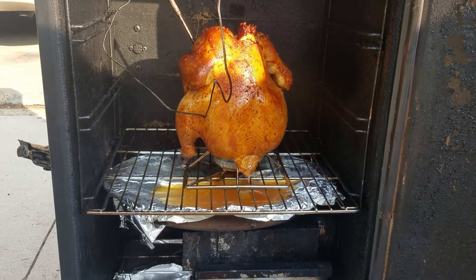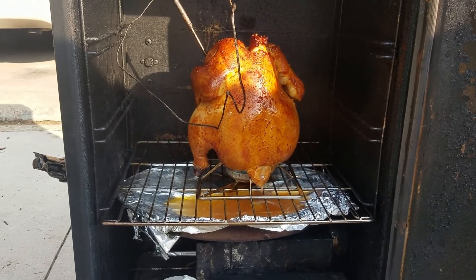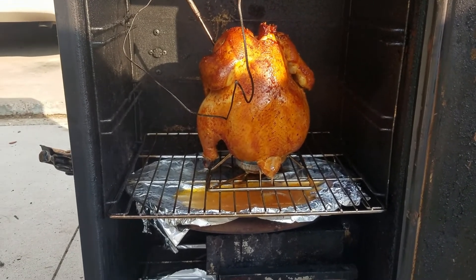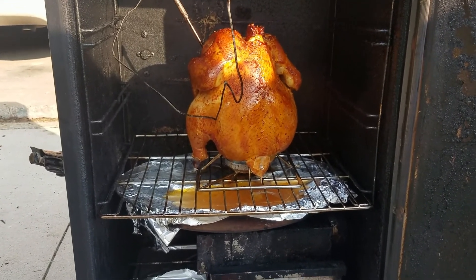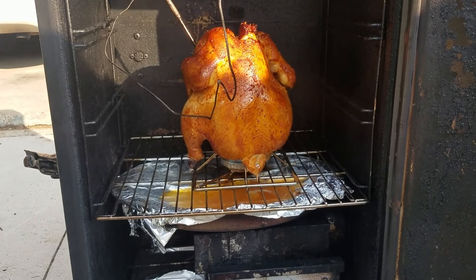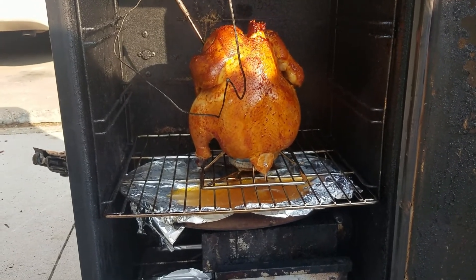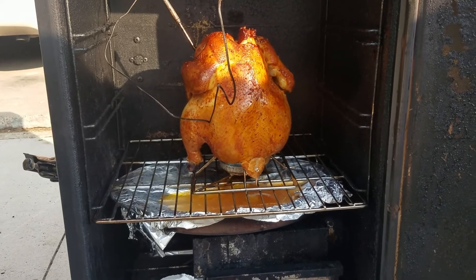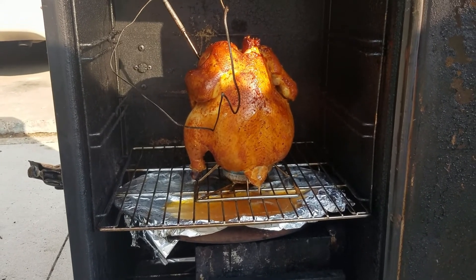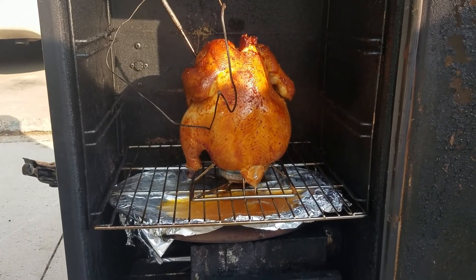We are now at 135 degrees. I like to check it between 130 and 140 to see what our temperature is and what our skin color is looking like. We've got a nice golden brown going on here, so I'm going to probably wrap it up a little bit. If you want to keep the skin color or go a little darker, go ahead and leave it unwrapped.